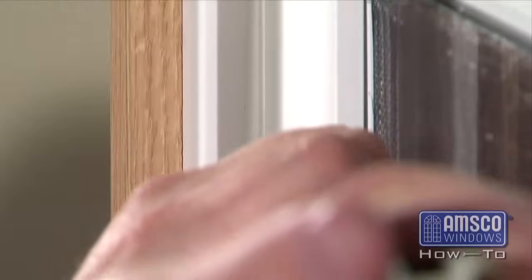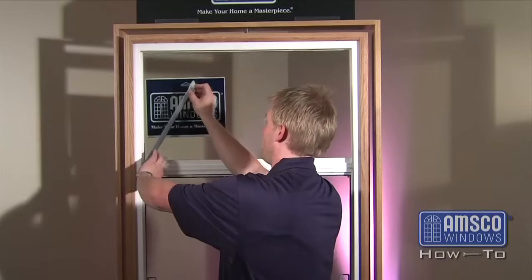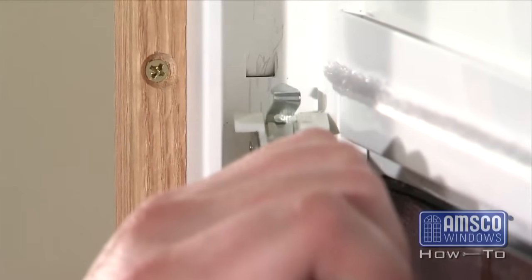Then lift the balance spring slowly, relaxing the pressure as you move the spring upward. Once the balance spring is completely relaxed, raise the balance spring until the hook at the bottom of the balance spring releases from the window frame.